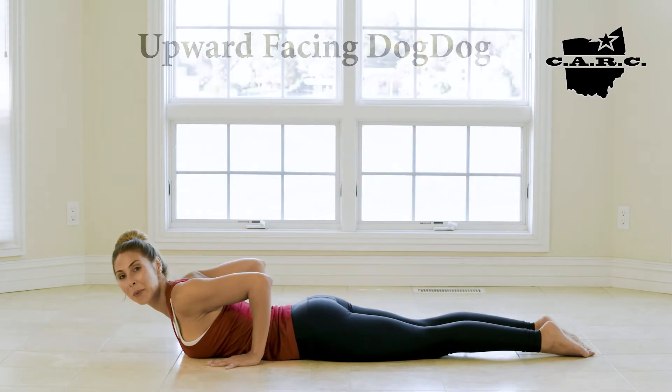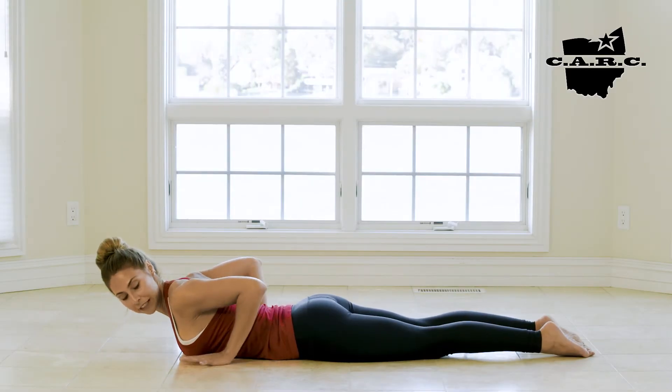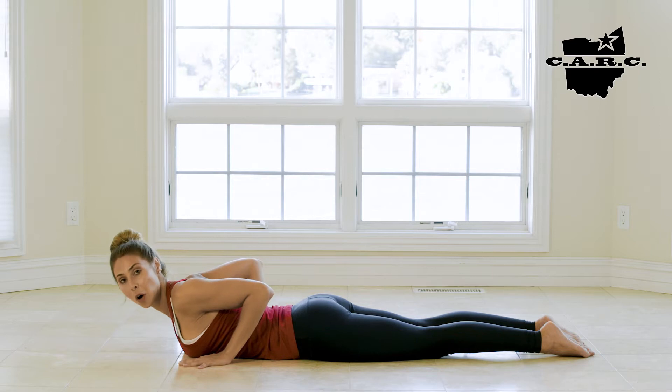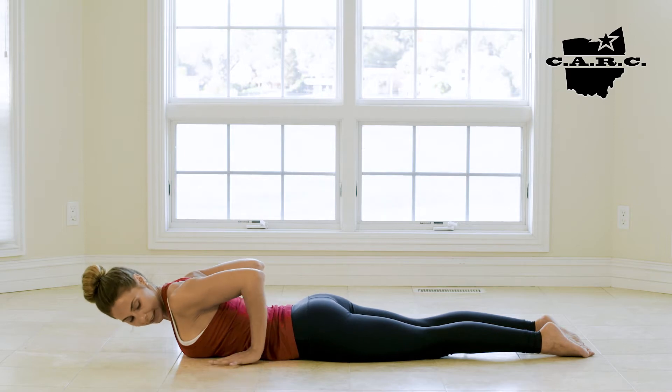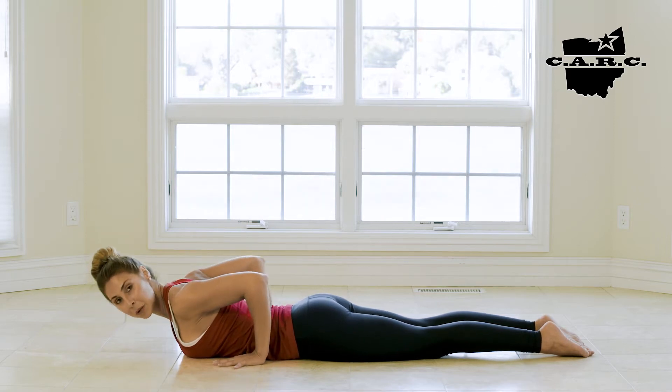Hey guys, welcome to Upward Facing Dog. Upward Facing Dog is similar to Cobra with a few small adjustments. Where your hands would typically be for Cobra, we're gonna slide them back so the wrists are more under the elbows at the start.